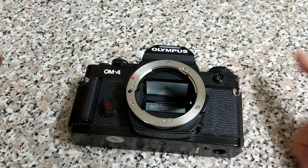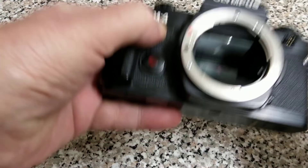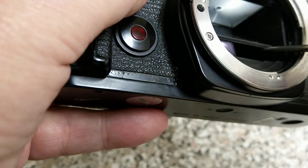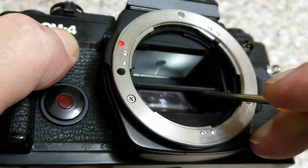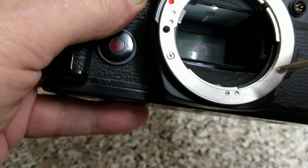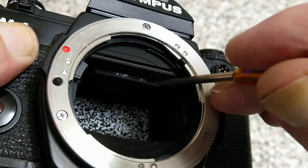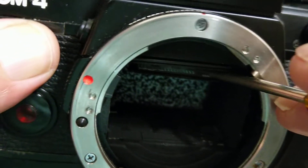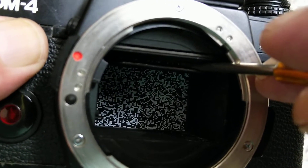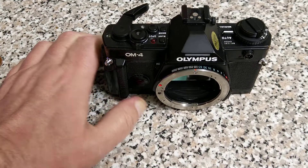If I lift it up, you can see behind there is the second mirror and the semi-mirrored front mirror. The first curtain has this pattern on it, and this is used by the metering system because it's actually reading during the exposure. You can see the metering cells down in the bottom floor of that area. This pattern changed — there were various revisions to it just as there was with the OM2, and there are different versions of this camera.